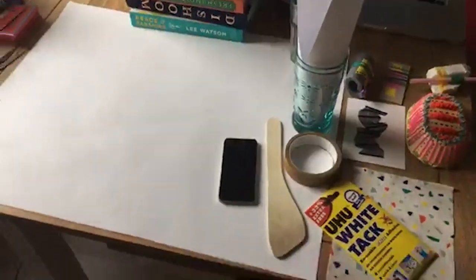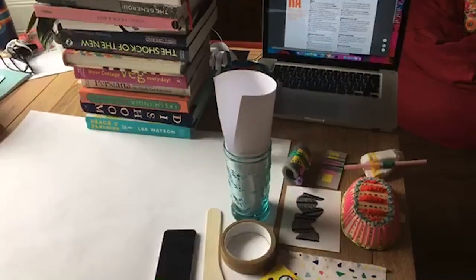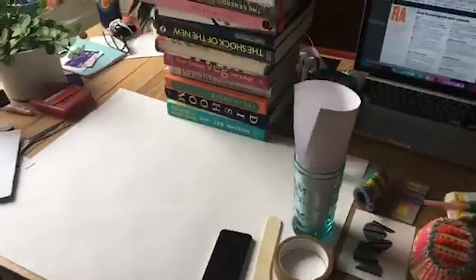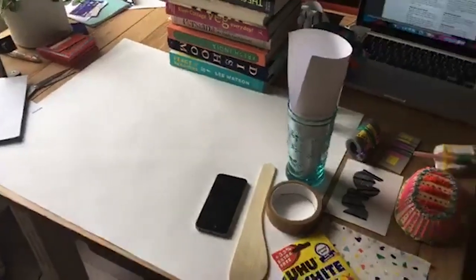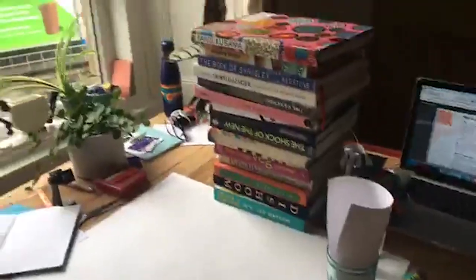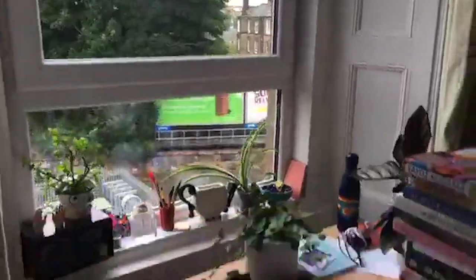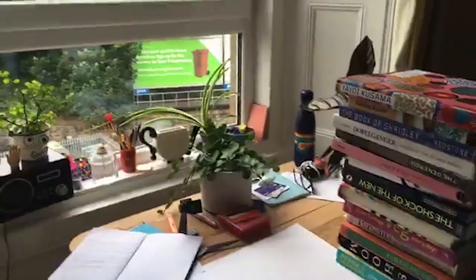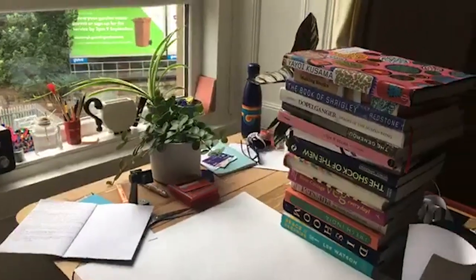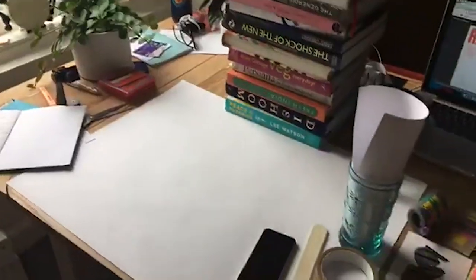Starting off by looking at how to photograph 2D stuff, we're going to start on a table. One of the most important things about photographing your work at home is the light, which I'm sure you guessed. As you can see, I'm right by a window. Natural light is the best light that you can have for photographing your work, because it spreads really well and it shows the colours in their truest form.